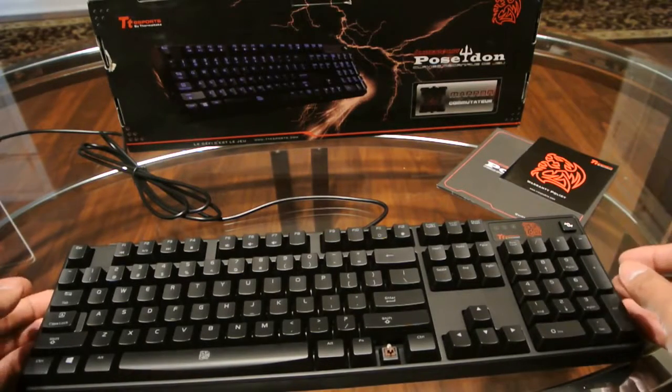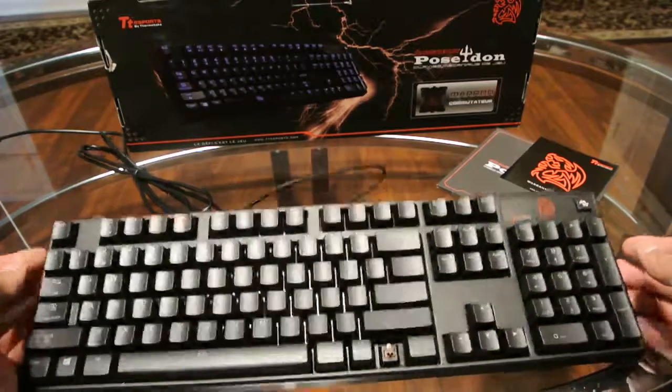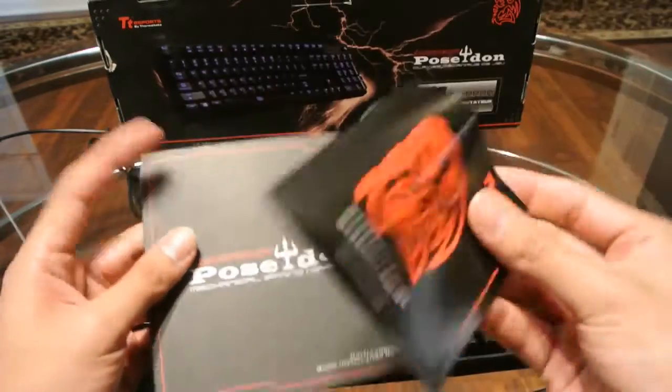Here today I wanted to show you a basic unboxing of the TT Sports Poseidon mechanical keyboard with brown switches. Here's the keyboard itself in the box. Included it has the instruction manual and a little warranty card.